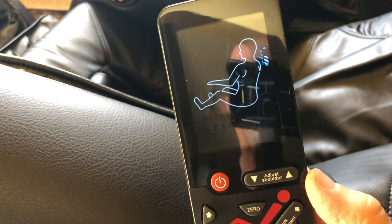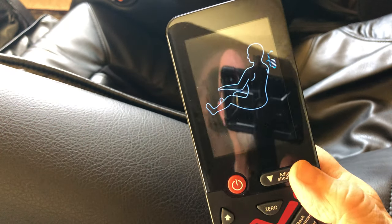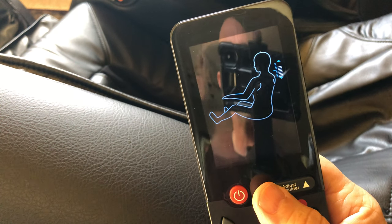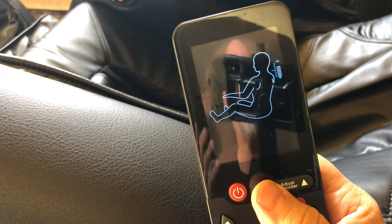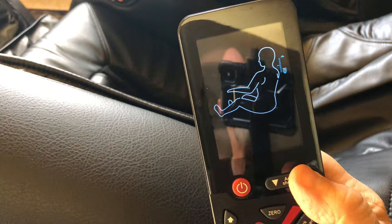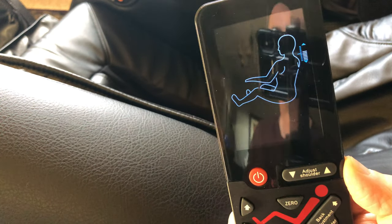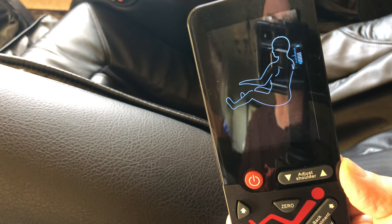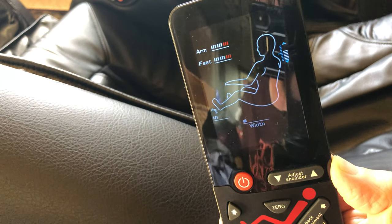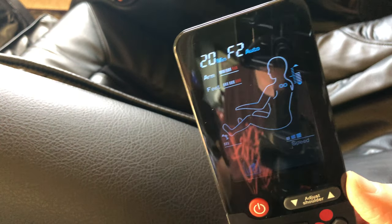Right now it's defaulted to the mid position. You can adjust that using the shoulder adjustment to raise the upper limit, so as it tracks up your back it'll stop higher. You can also lower it for shorter people — I like it about two notches above the middle. That beeping is like a timer; when the beeping stops the automatic function will kick in.